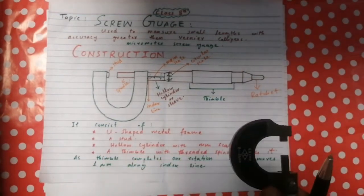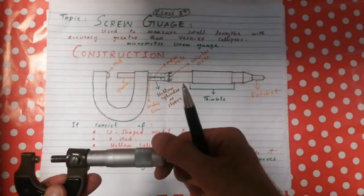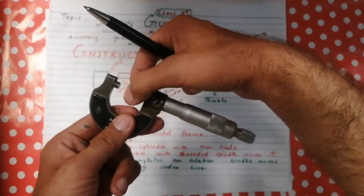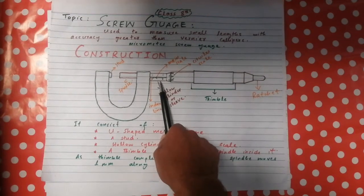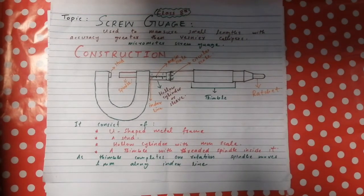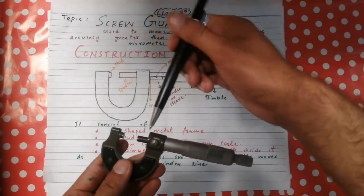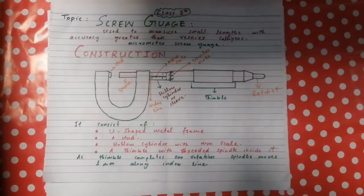The screw gauge consists of a U-shaped metal frame, a stud, a hollow cylinder with millimeter scale (the main scale), a circular scale, and a thimble with a threaded spindle inside it. When the thimble completes one full rotation, the spindle moves one millimeter along the index line, either forward or backward.